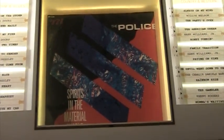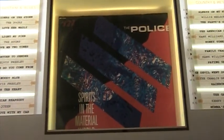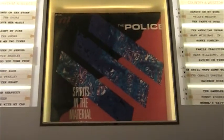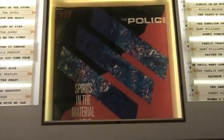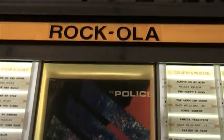Hey guys, I want to thank you for helping me fix my jukebox. It's now working and to return the favor, I'm just going to do a quick tutorial on how to adjust the tone arm pressure on your Rockola jukebox.